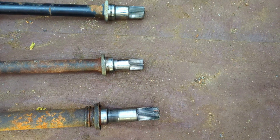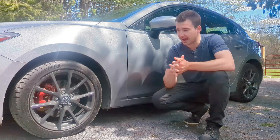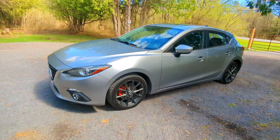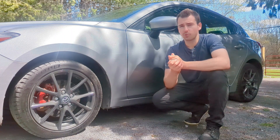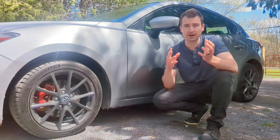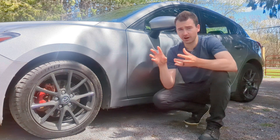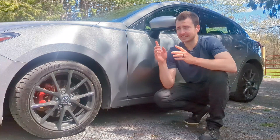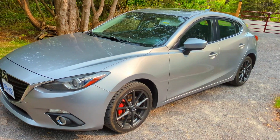After doing a whole bunch of research on axle size, length, and the different spline types that different Mazda models have, I came to the conclusion that the Mazda 3 2.5 has 31 splines on the transmission side and 28 on the hub side. From what I understand, it looks like the 2.5 axle might bolt up directly to my Mazda 3 and to the transmission — I'm just not sure about the hub because the end is a little different between the 2nd gen and 3rd gen. The driver's side length is also about 9mm longer on the 3rd gen Mazda 3 2.5.